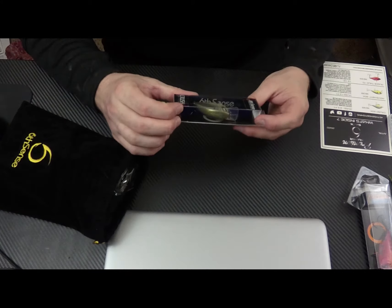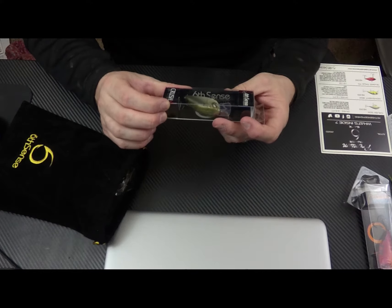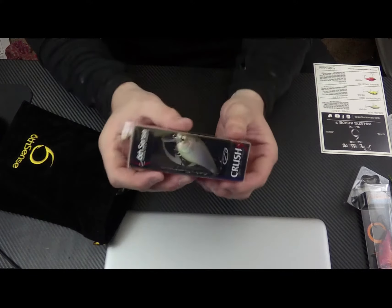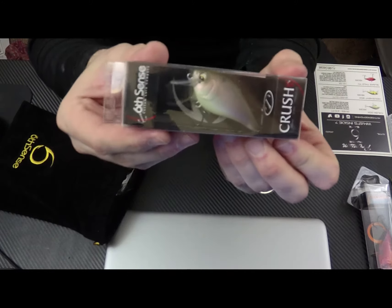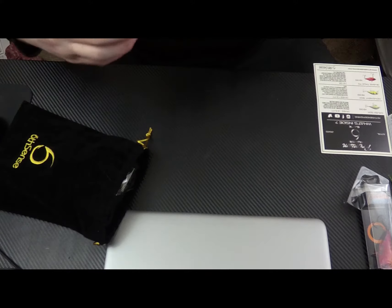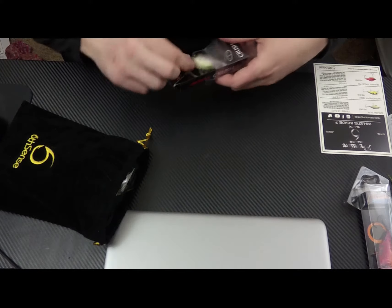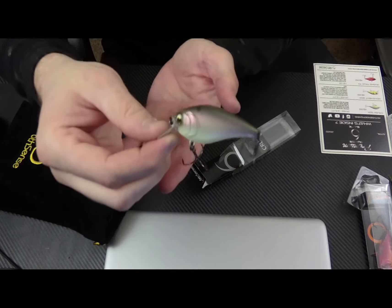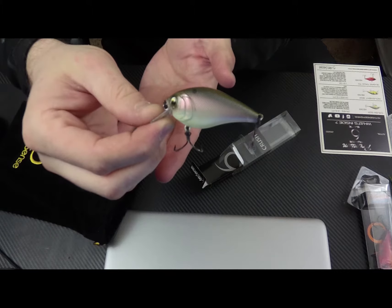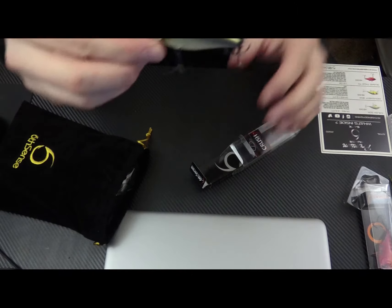Next we have the Crush 50X, dives 2 to 5 feet at 3 eighths of an ounce. And the color on this is Ghost Bone Minnow, with sharp hooks and cool eyes.